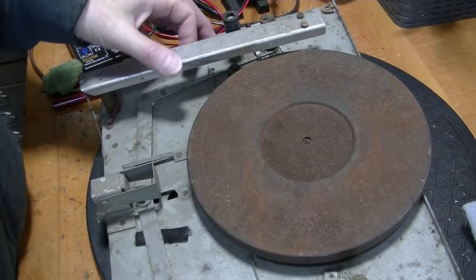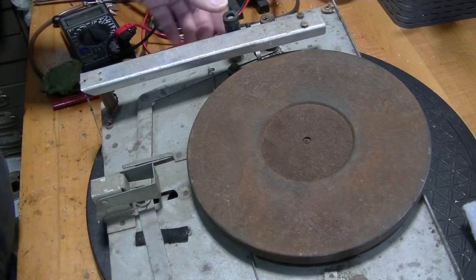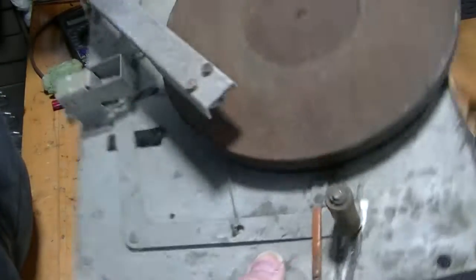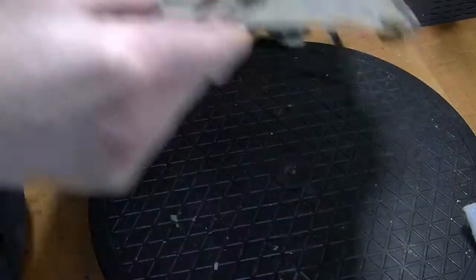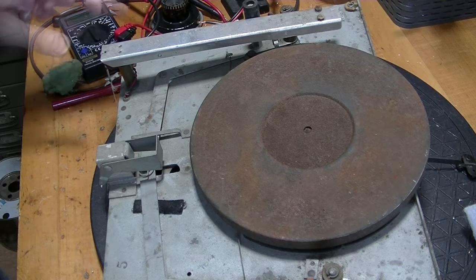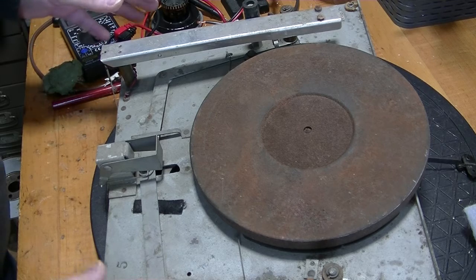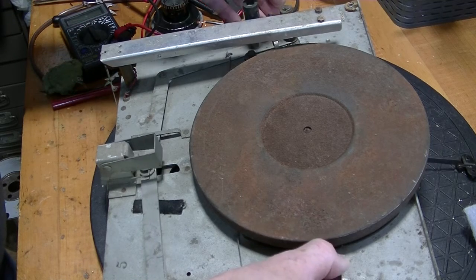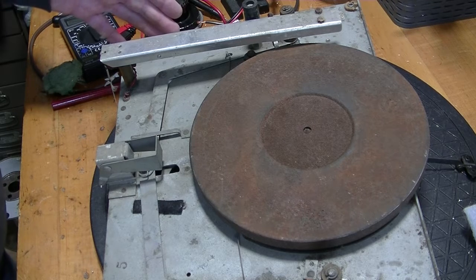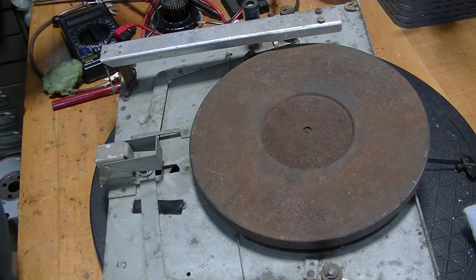It looks really filthy on the top, which it is. On the bottom, not too bad. But this is not a beauty contest — this is about getting it to work. Normally this would have a certain amount of grease on it because things need to move. So I'm going to clean off some of this crud, but then I'm going to put grease on afterwards.